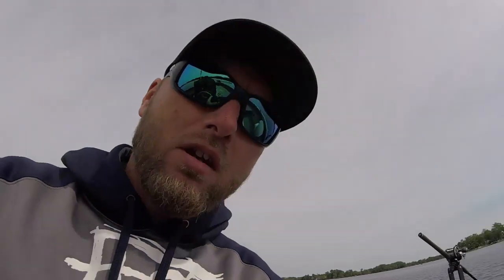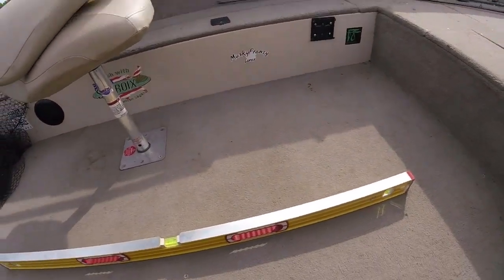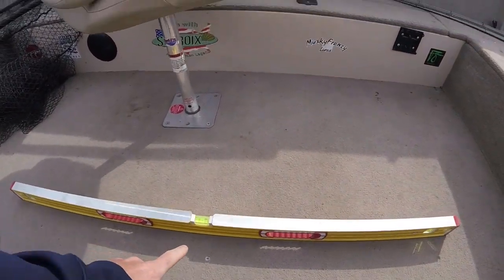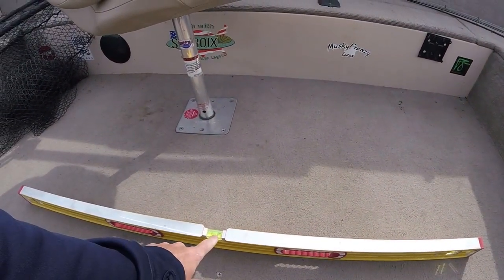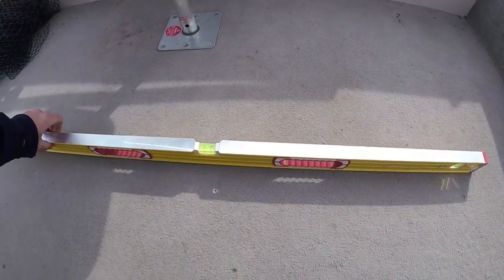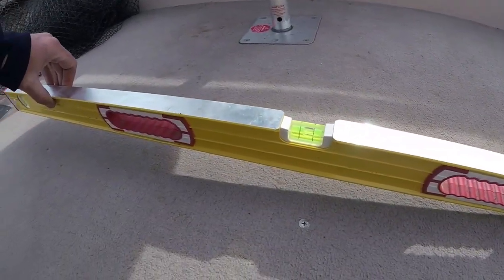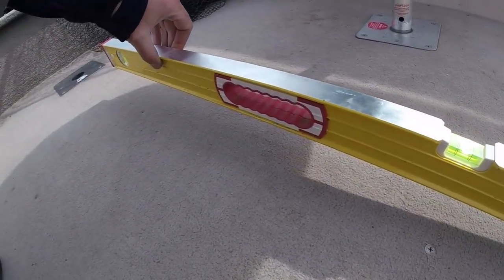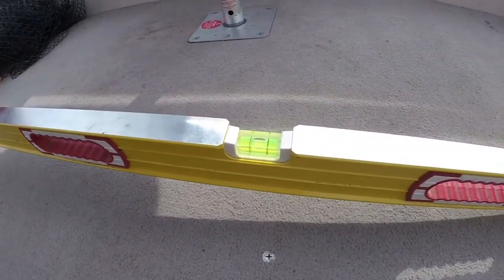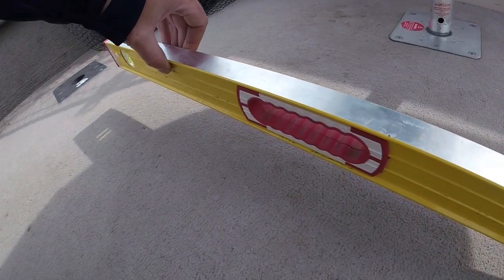I've got mine set up right here on the floor of the boat. I'm going to show you exactly how far this is off in the water when your boat's in gear. You can see the bubble is not between the two marks — it's not exactly level. I'm going to start raising this up and you can see just how far off it is. You can see I've got it right in the bars now and you can see exactly how high it is in the back.